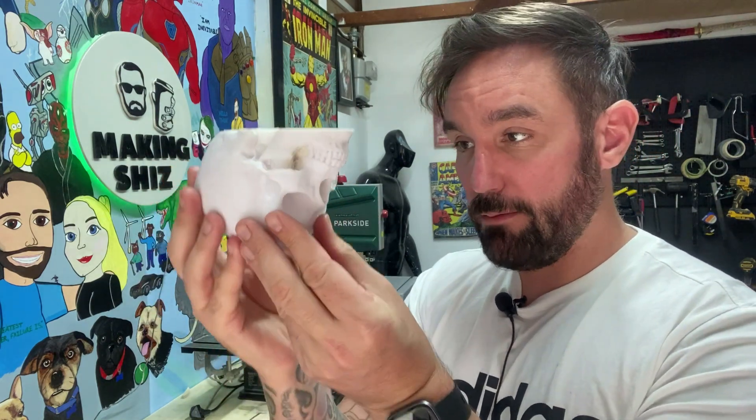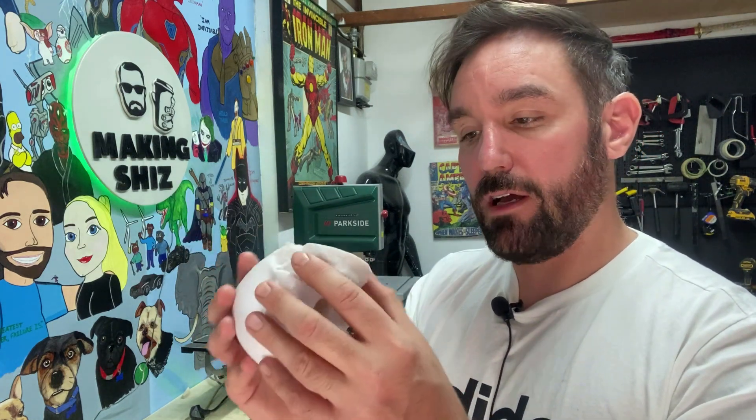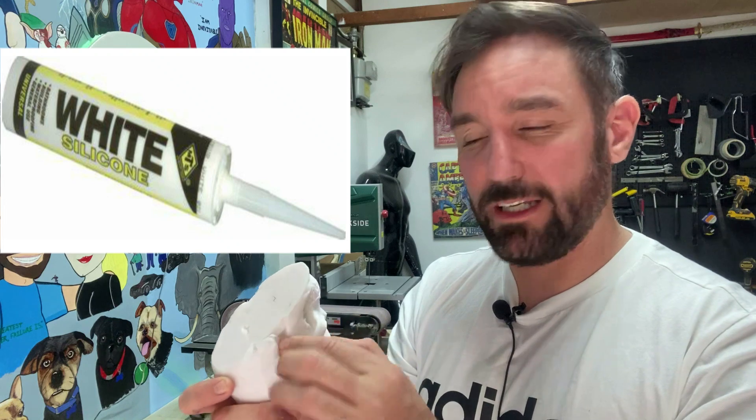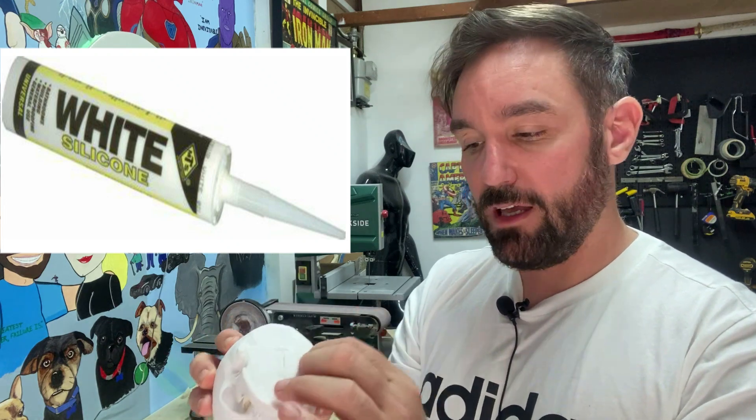I'm gonna put it in a mold like that. We want a mother mold — that's what it'll sit in — and then the stuff we're gonna mold it from is dragon skin. Not everyone will have that to hand, but you can use the silicone that you put around baths; you'll need a few tubs of that. I think it's a couple of quid each but it is worth it. I'm just gonna use the proper stuff I've got to hand.